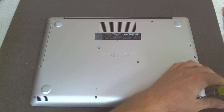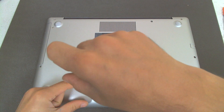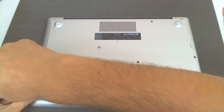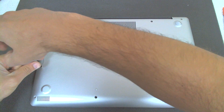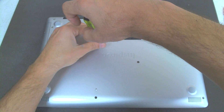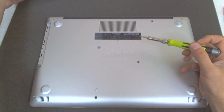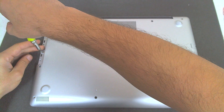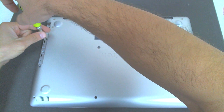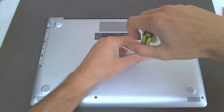First thing of course, we'll remove all the screws. They should be the same size. We will remove the optical drive also. The screws underneath the CD are a lot smaller so you can't get them wrong.